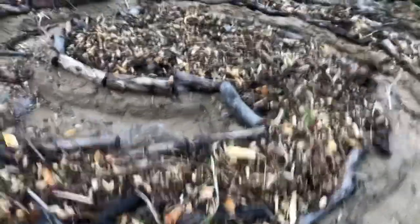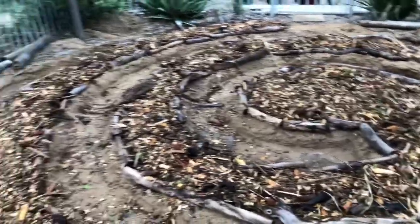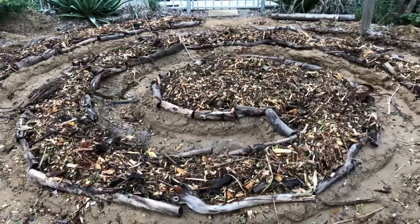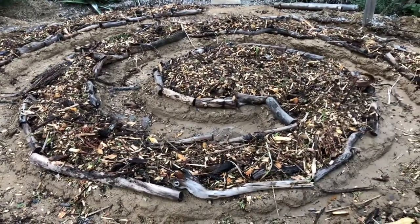So next layer will be grass clippings, I think. I'll get the mower out tomorrow and do a bit of mowing. I might put a sprinkling of compost on it first, before I put the grass clippings on. And we'll keep adding to it.